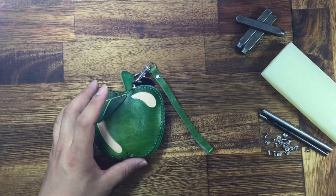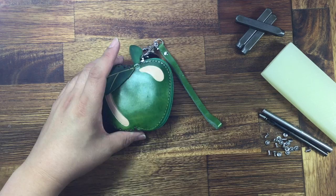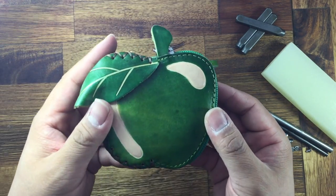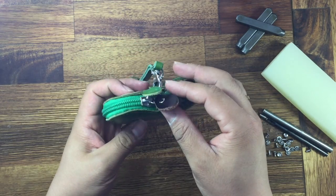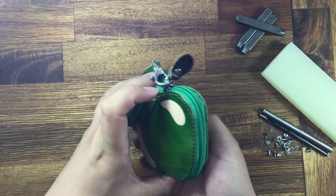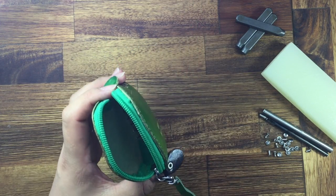Hello everyone, welcome to Purse World. Today I'm introducing our cute Apple design purse. This is a green color. The leather is handmade, with some good details with leaves and work, and here's the zip on this side for this purse.